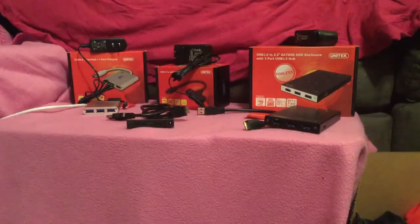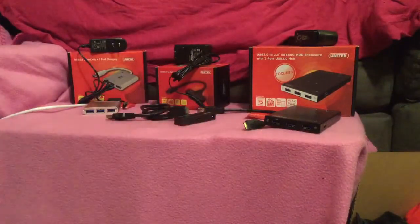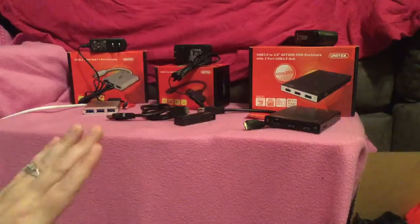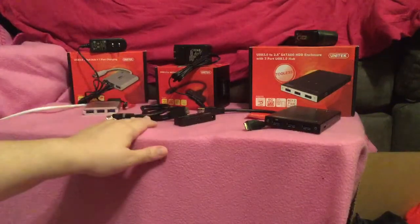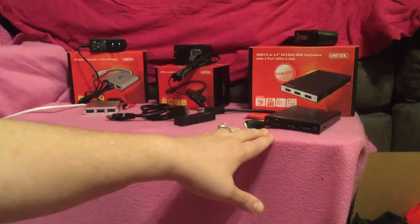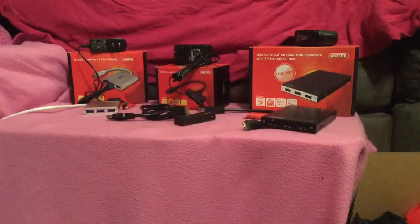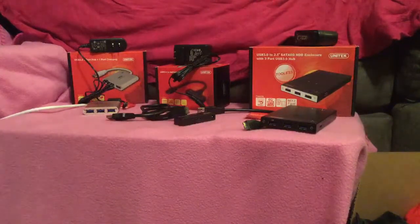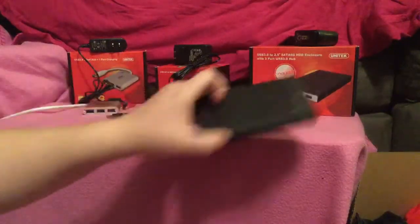This is the last installment of the videos I'm doing for the Unitech. There are three items that all go together, and I'm making a video for each one. I've already explained the charging port and the SATA converter. In this one I'm going to explain the HDD enclosure, or the hub you're seeing before you. This is actually for a hard disk drive — some external hard disk drives can be converted, and some need to go into an enclosure.